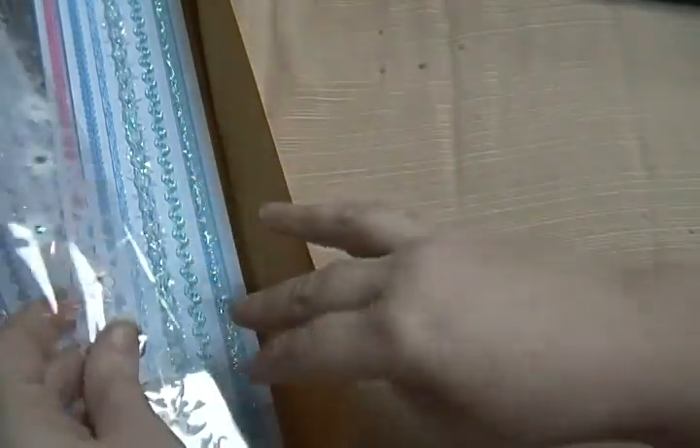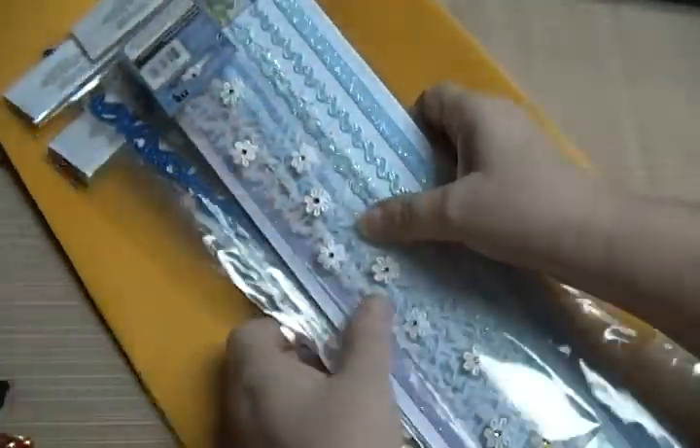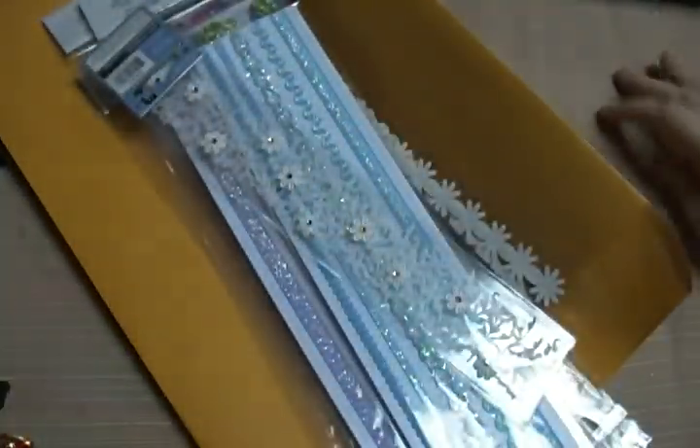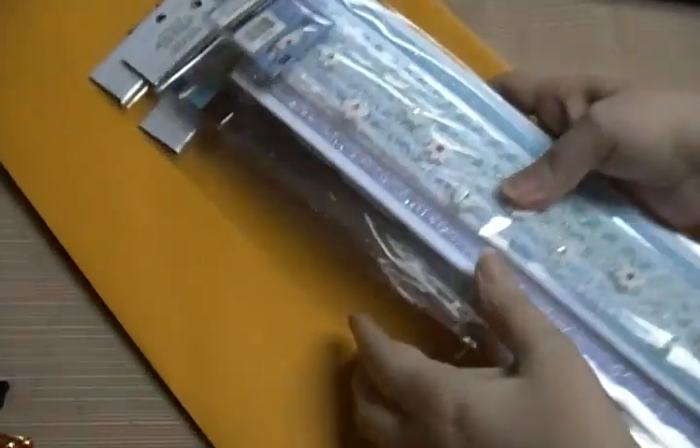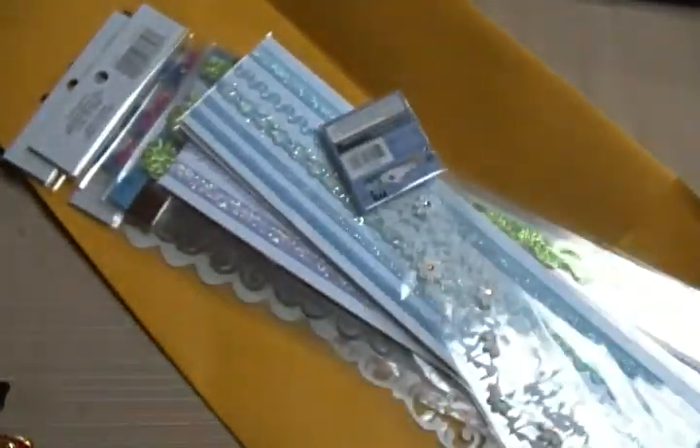All of these are going to be ten dollars shipped. It's US only, US shipping only, PayPal only, friends and family. Just let me know if you're interested and I'll get these out to you. All right, thanks guys!